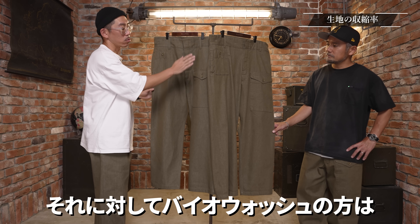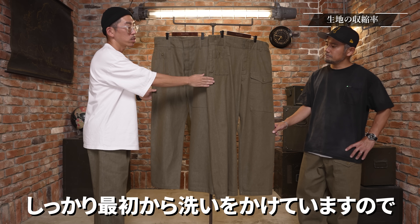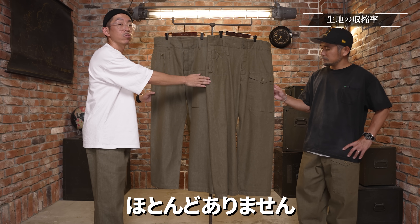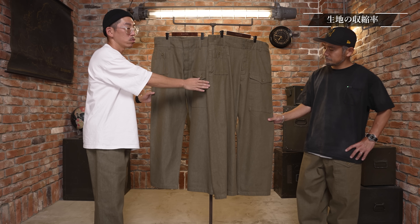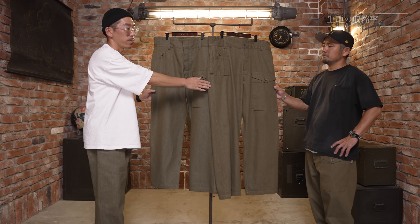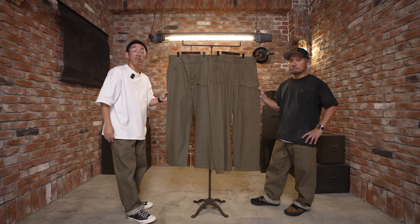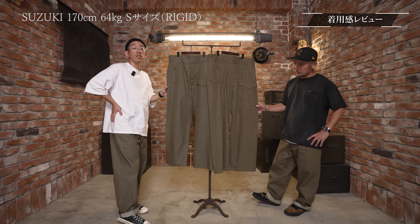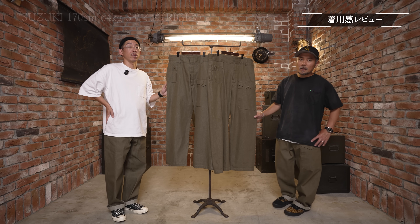このリジットのデニムは防縮加工がされているので大きくは縮まないんですけど、一回乾燥機などに入れると大体1%程度、例えば丈100センチで99センチぐらいになります。洗い方の状況によって差はあります。リジットを購入される方は商品ページの寸法から若干縮みがあることをご了承ください。それに対してバイオウォッシュの方はしっかり最初から洗いをかけていますので、これ以上縮むことはほとんどありません。商品ページの記載の寸法通りとなります。私はSサイズを着用して2回ロールアップしています。